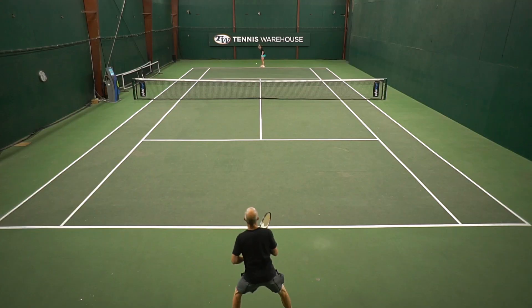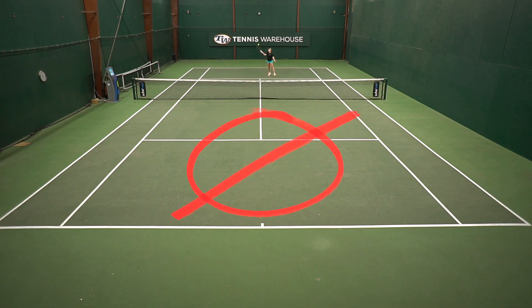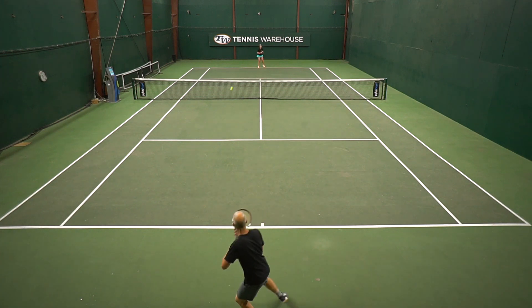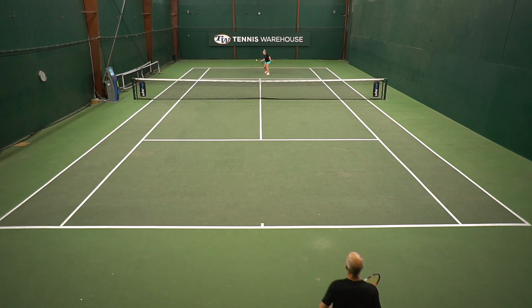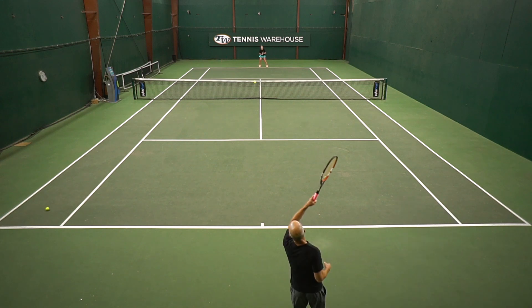However, there are a few rules to this one. You are not allowed to hit a volley winner, you're not allowed to hit a let winner, and you're not allowed to hit an overhead winner to finish off the hitting session. So it strictly has to be a clean groundstroke winner that you hit. A few things I do want to remind you: really make sure you're constructing the point.